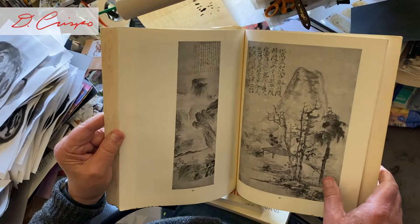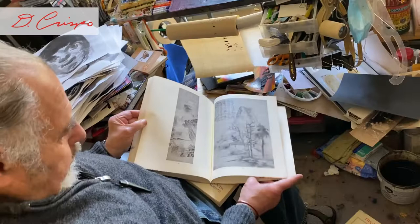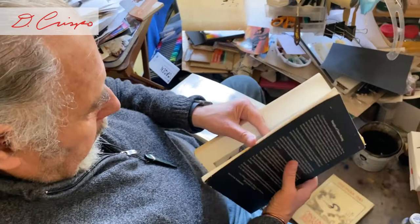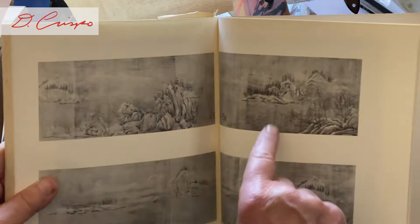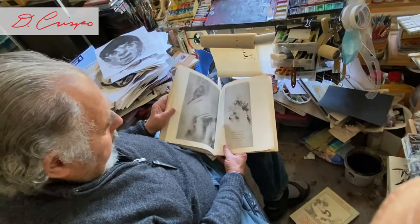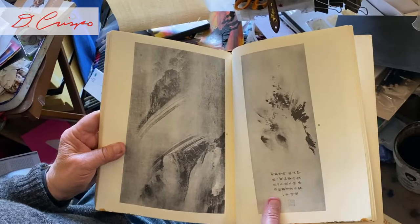Here you see little house, big mountain — not a big house and little mountain. The reverse. When you understand that, you understand how small human beings are in relationship to the world, and how subtle and abstract the earth is. This is about a 500-year-old painting, and there it is.